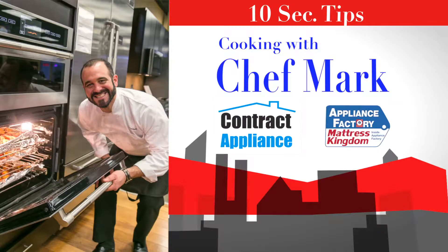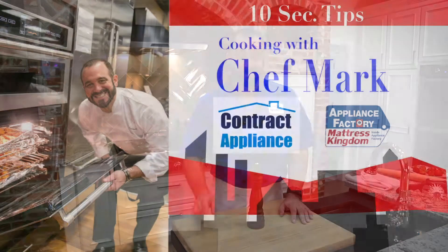This is Chef Mark with Contract Appliance, a luxury division of Appliance Factory and Mattress Kingdom. 10-second tips.